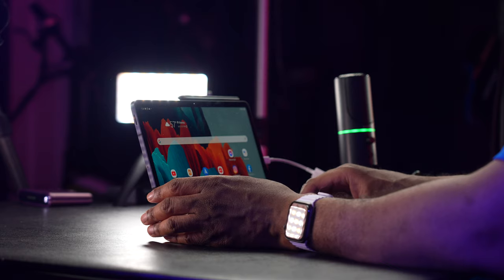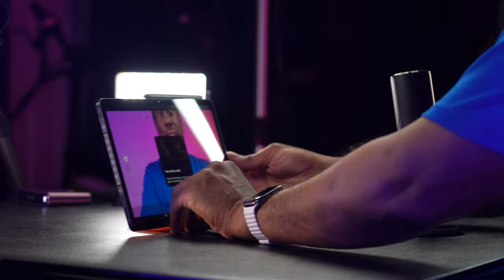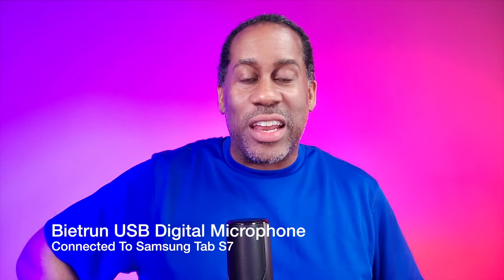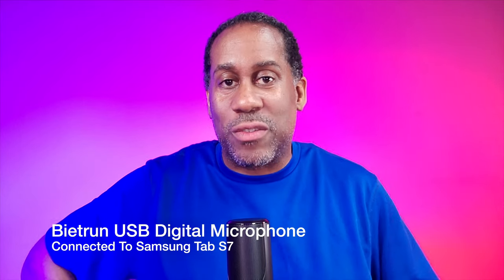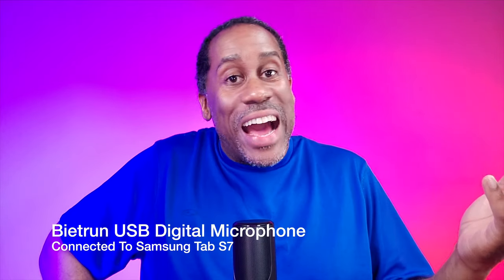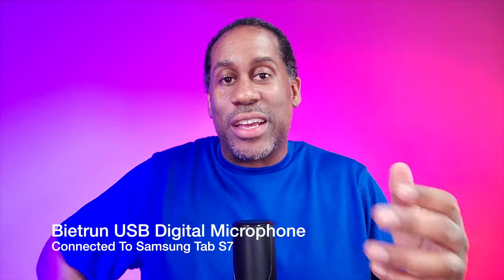I have my Tab S7 here and I went ahead and grabbed a USB-A to USB-C adapter. So I'm going to hook this up and plug it in — I'm not sure what's going to happen. Oh, look at that already! I am seeing the light on the microphone light up, which is a very good sign. I'm going to start the camera on my tablet and go to video mode and see if it's going to let me record with the microphone. It told me right on the screen that it's recording with the headset. You can probably hear that tap — so it is recording with this microphone.